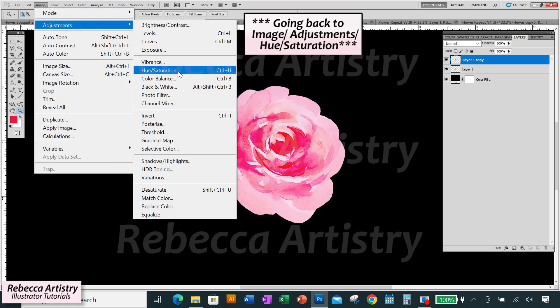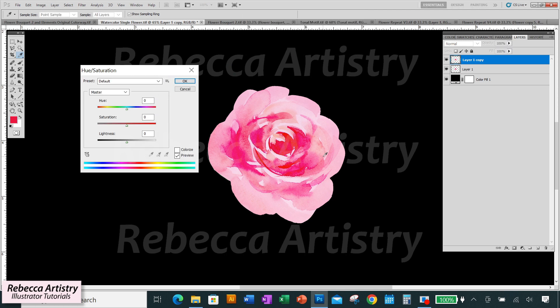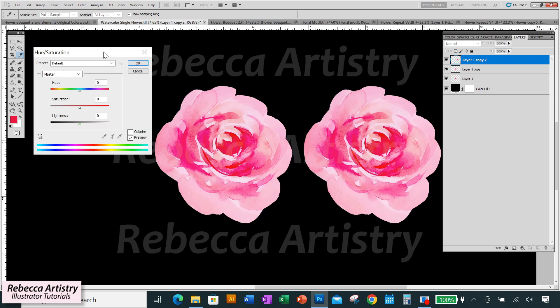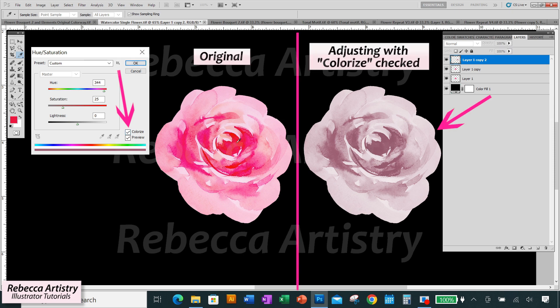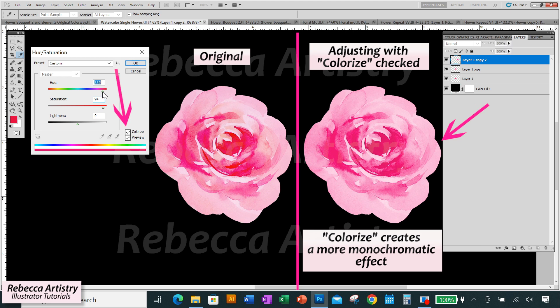Getting back to recoloring our watercolor — notice this flower has several colors: a main pink, very light pink, fuchsia, flame red, and peachy tones. When you change the hue, it does keep that variety to a certain extent. But if you want a more monochromatic effect, check the Colorize box at the bottom. Increase the saturation and bring the hue back to a pink similar to the original — you get light to dark pinks without contrasting flame reds or peachy tones. That monochromatic effect will remain when you change to other color families.